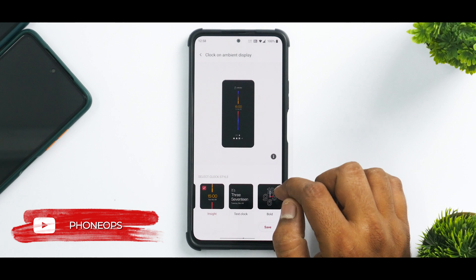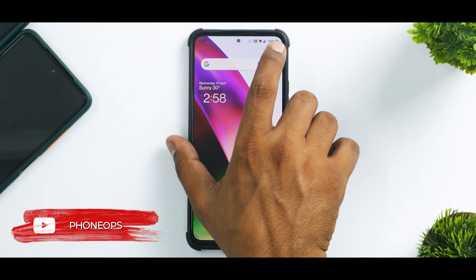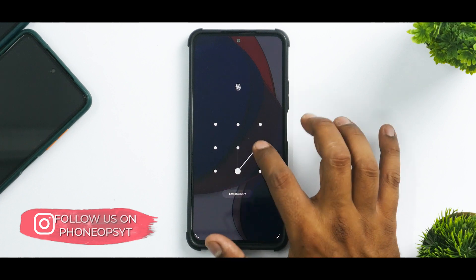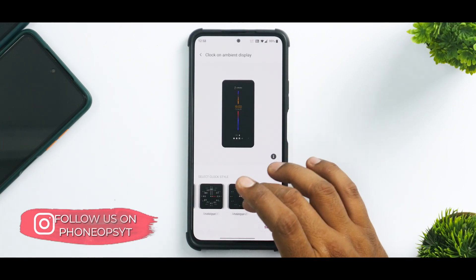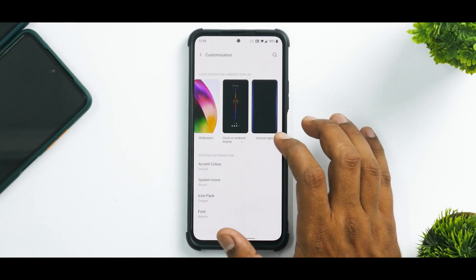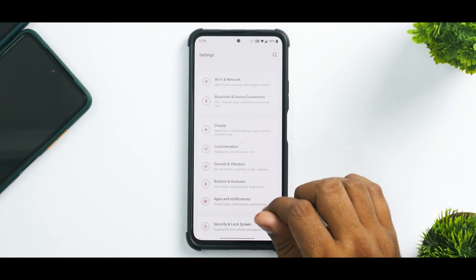Let's go ahead and apply this. Let's see if we have double-tap to lock — we don't. Now looking at the always-on display, it is present and it works absolutely fine. OnePlus has one of the best always-on display looks as far as I'm concerned. Those are pretty good things and they work absolutely fine. You do have horizon light as well, so that feature is working.